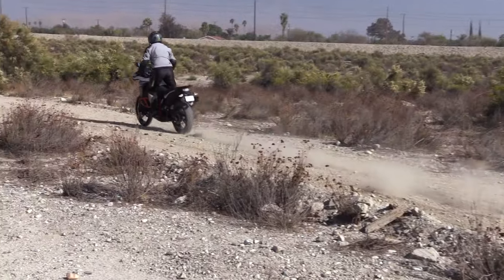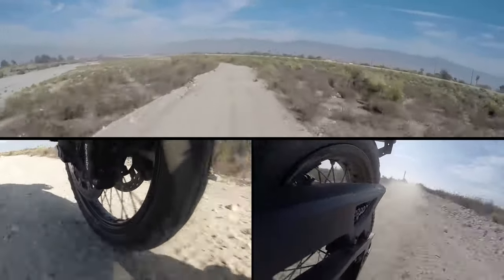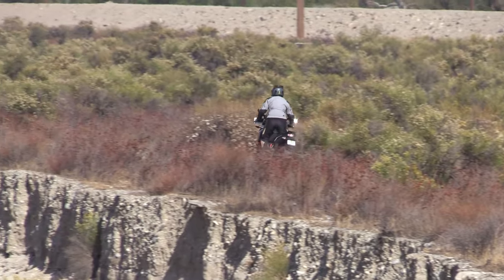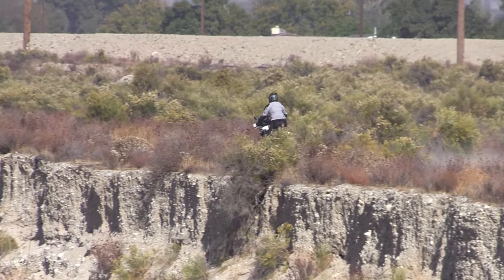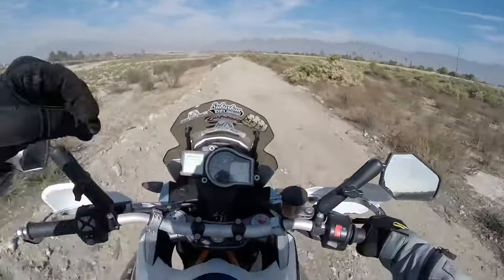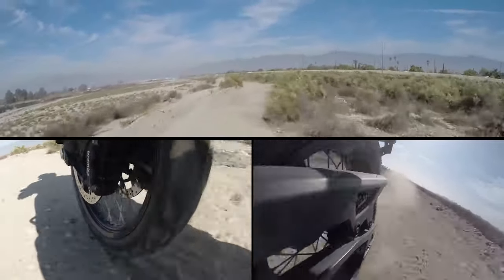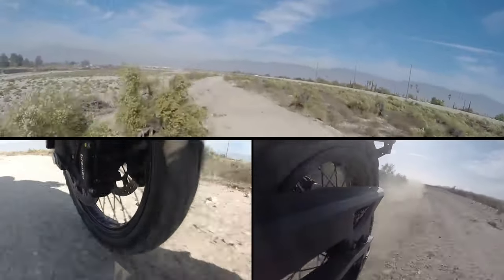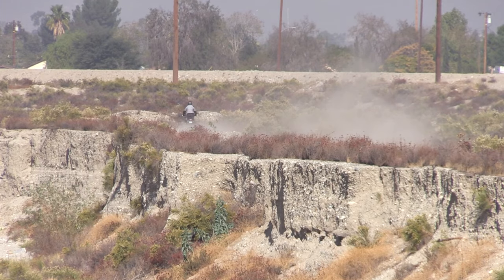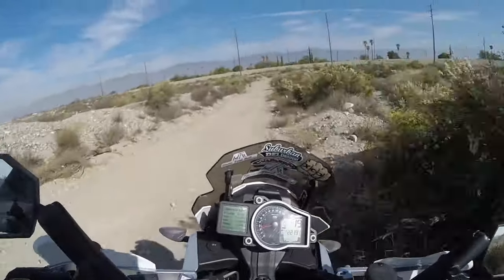Now out here onto this little dirt section — looks like they've graded it since the last time we were out here. First two seconds in the dirt, I can say this tire feels really good and really planted. I can move the bars back and forth and the bike just tracks with that — there's no slip or slide. I haven't found any little lips yet to see if we can lift the front tire, but this is pretty soft. They graded this, but it's really soft — probably a two-inch layer of soft stuff on top and the bottom is a little bit harder.